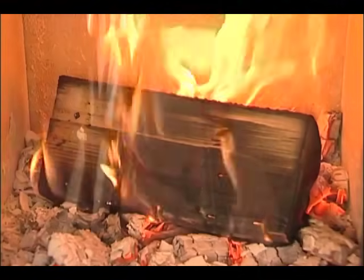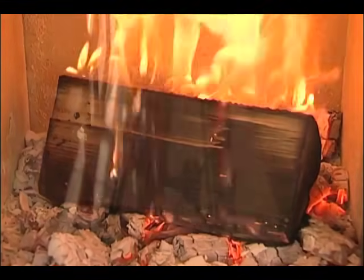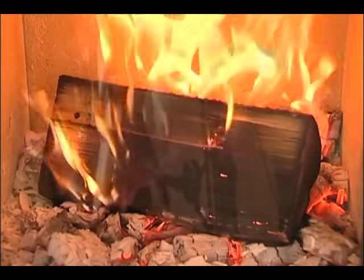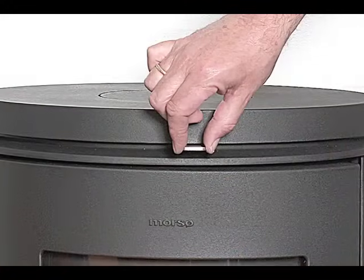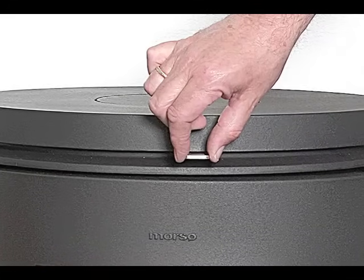When the air controls are open fully and the door is closed, the new fuel will ignite within two to three minutes. Finally, once the fire is re-established, adjust the air control to the required position in order to regulate the heat output and clean combustion.